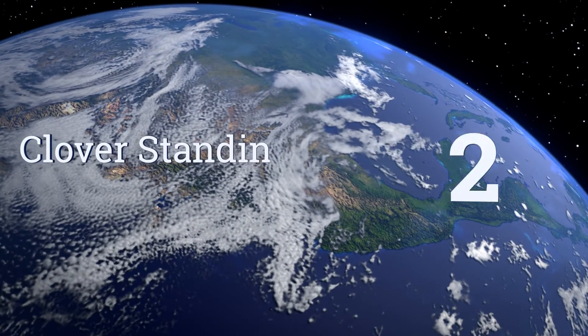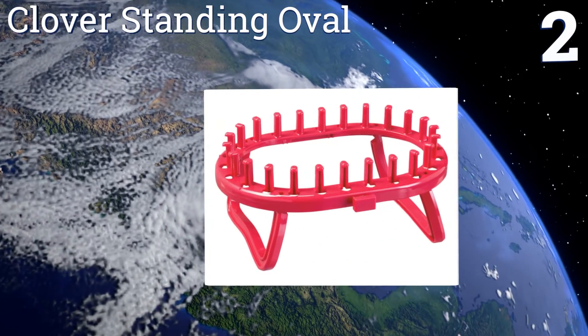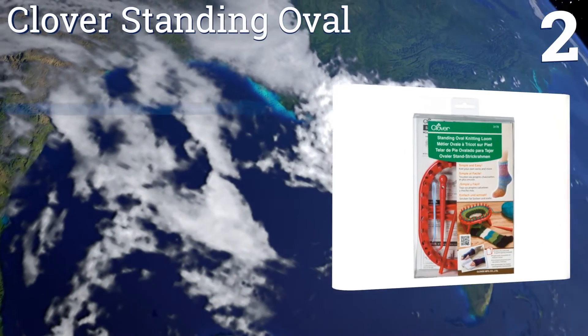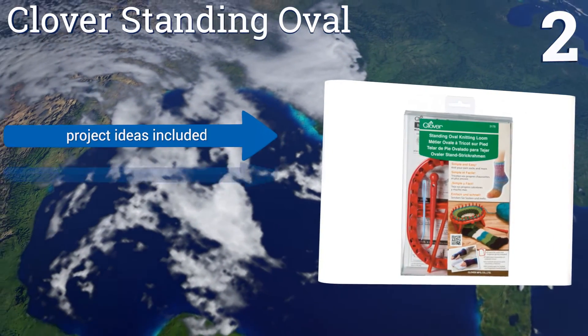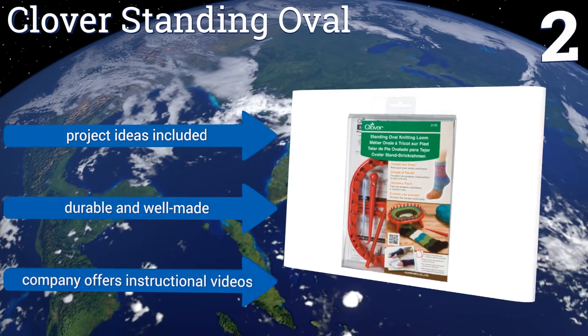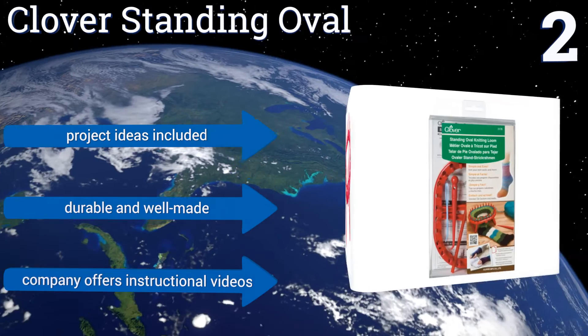At number 2, from a well-respected name in craft supplies, the Clover Standing Oval makes your knitting time easier thanks to its legs, which give you a base to work from. You'll be able to effortlessly produce tubes of fabric and complete the short-row stitches of heels and toes. It comes with project ideas, and the company offers instructional videos too. It's durable and well-made.